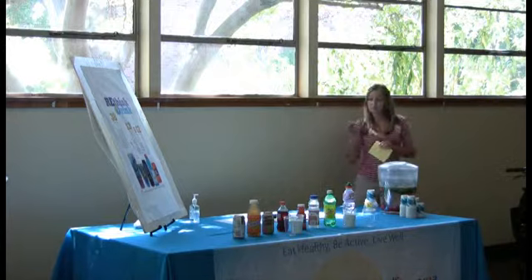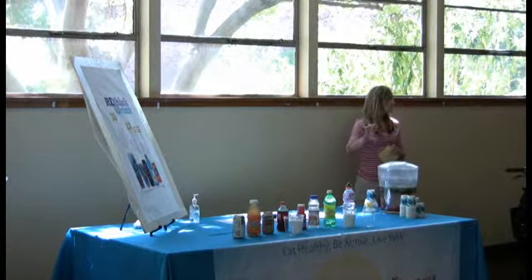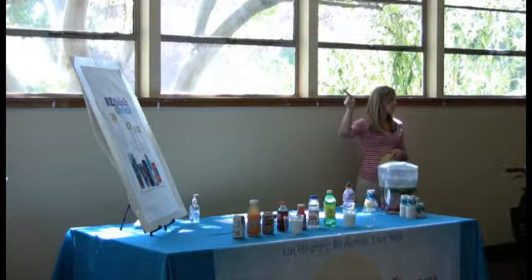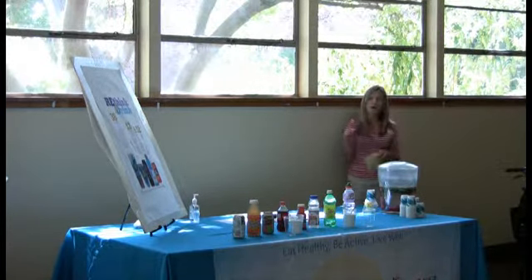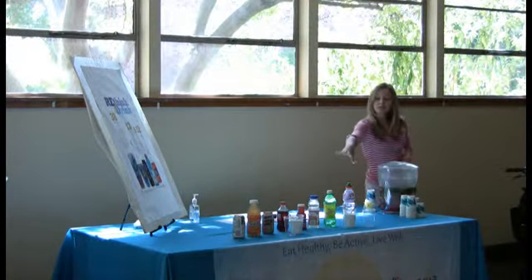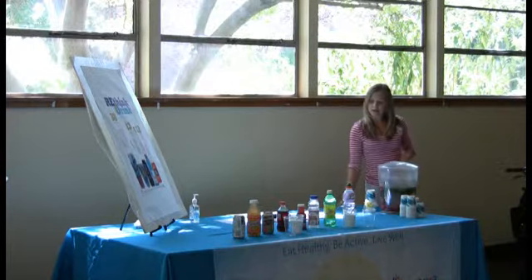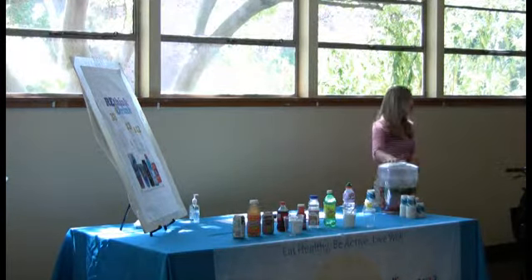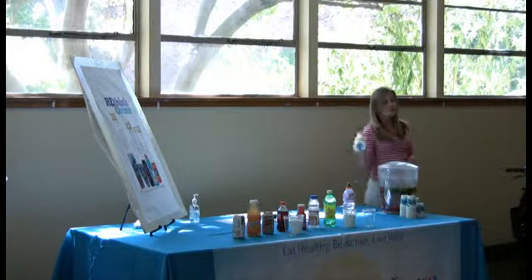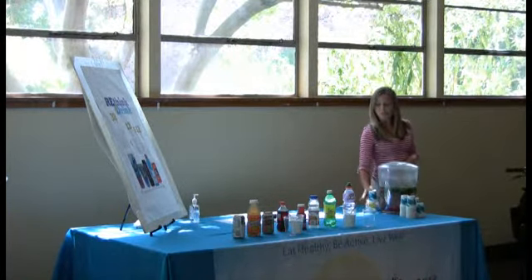All of these resources are actually available at the SNAP office upstairs, rather than at OPT, and they're all available for checkout. The drinks with the sugar come in a kit, the poster is separate, and the tablecloth and jugs are all separate. We also have all the materials you need for water tastings up at our main office as well.